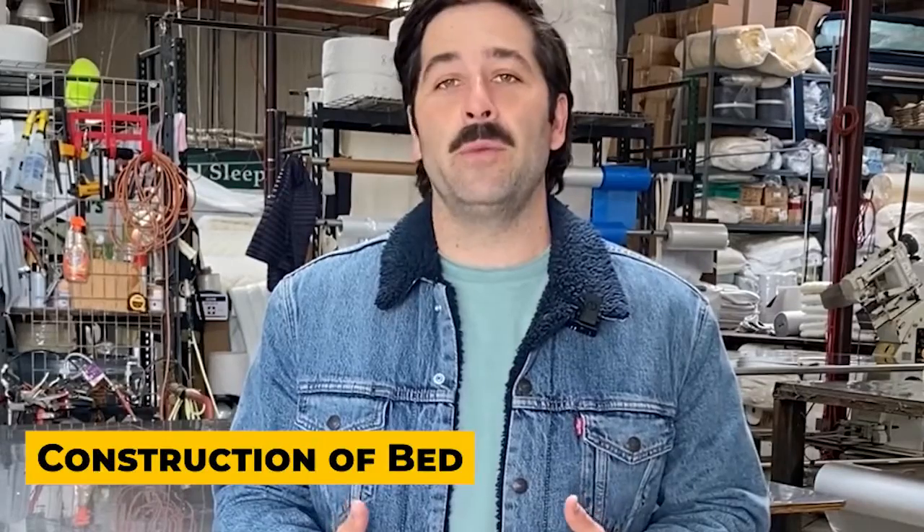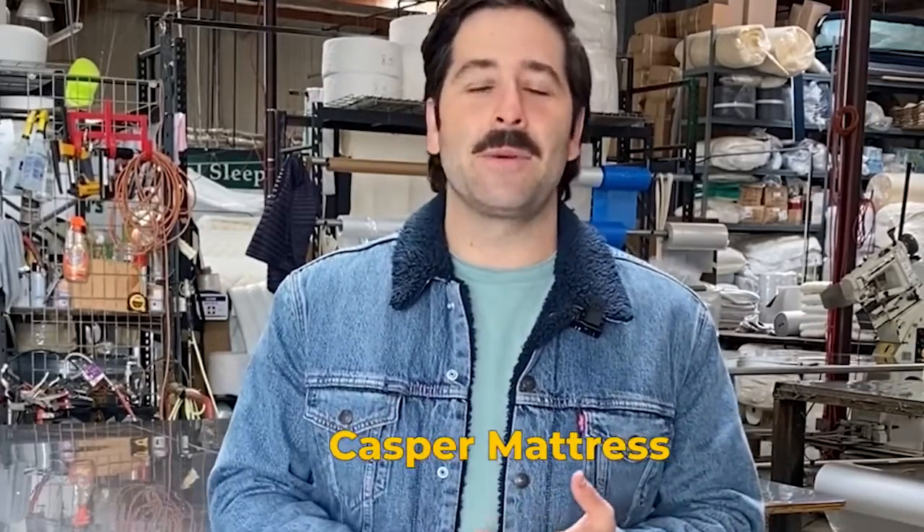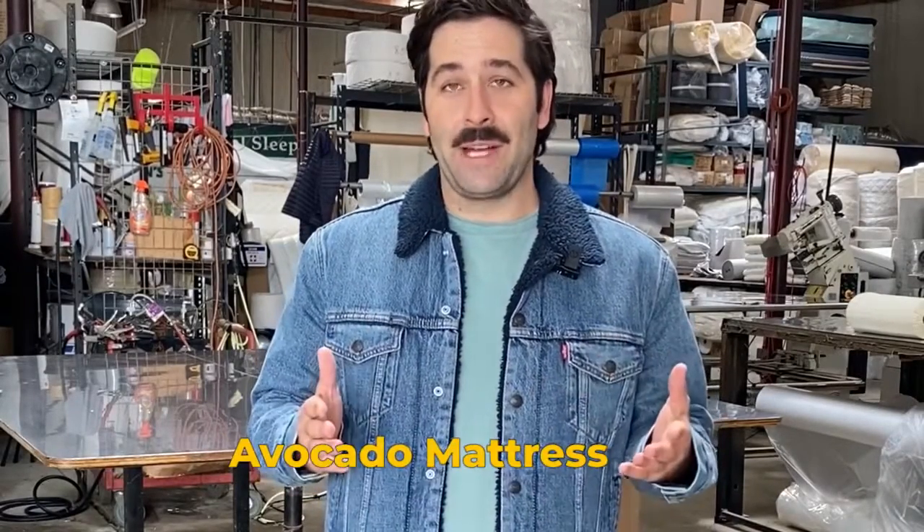You guys have been loving our videos — we really appreciate all the comments and the likes. If you haven't watched our channel before, we open up beds and give our honest opinion on the construction. We've opened up a Beautyrest, a Purple mattress, a Casper, and a couple others. Today we're going to open one of the leading manufacturers of beds: Avocado Mattress.